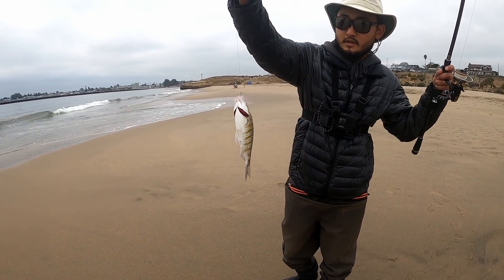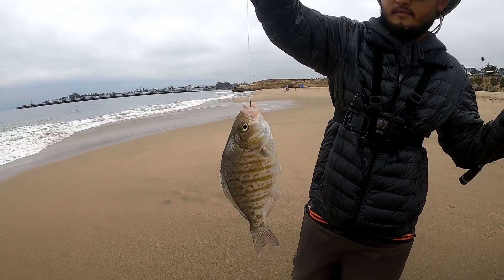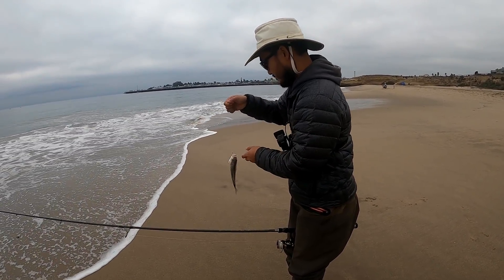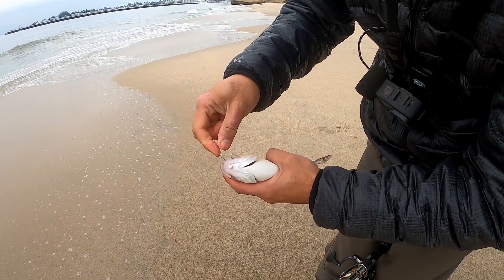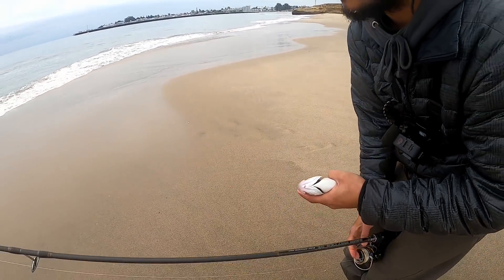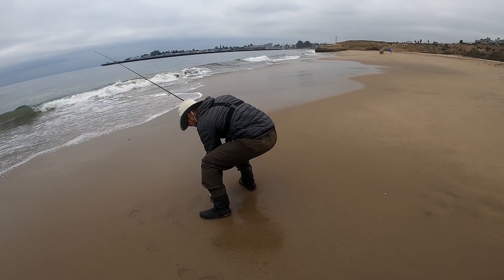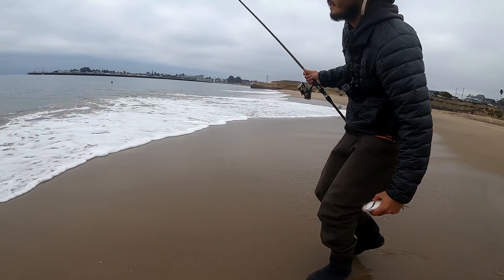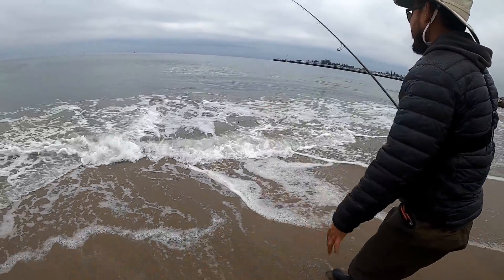Here we go — barred surf perch! Super pretty, guys. The gold and the purples, the green, the silver — yeah, just looks tasty. Look at that hook set, guys — can you get any better than that? Size six hook. Awesome release. Look at that fight.